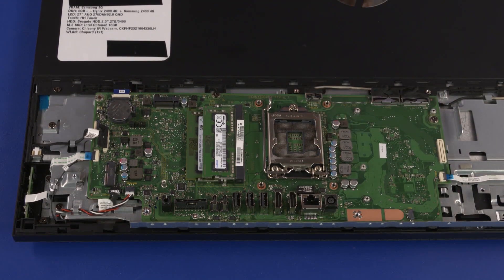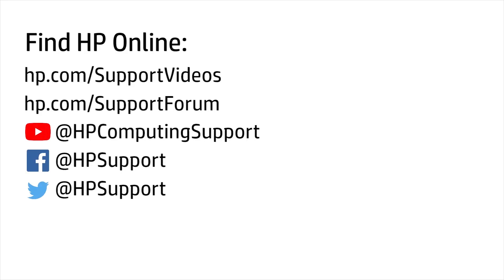After motherboard replacement, be sure to complete post-installation tasks as required, that may include verifying functionality of the computer, updating the BIOS, and updating DMI and other settings.